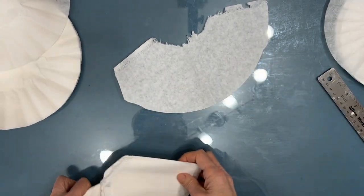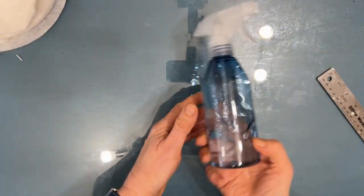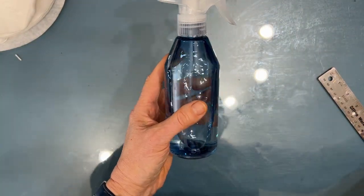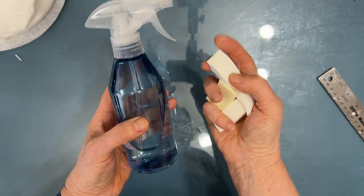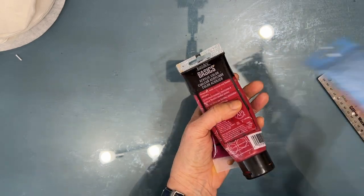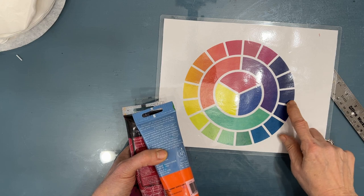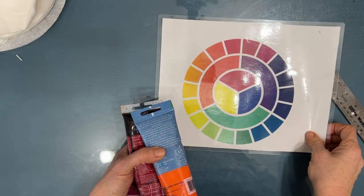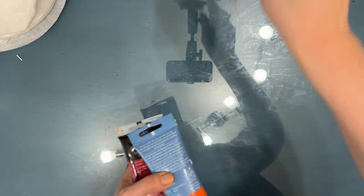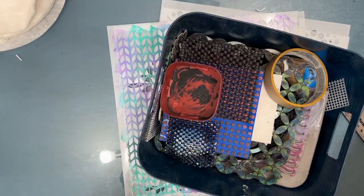Don't forget you can also use cone filters — they are a slightly different material and collage differently, so you'll want to use some of those too. For this stash builder you'll need: a spray bottle with water, an assortment of makeup sponges to apply paint, medium-bodied acrylic paint (I'm using Liquitex Basics and Artist's Loft — craft paint works too), an assortment of stencils, and some mark-making tools.